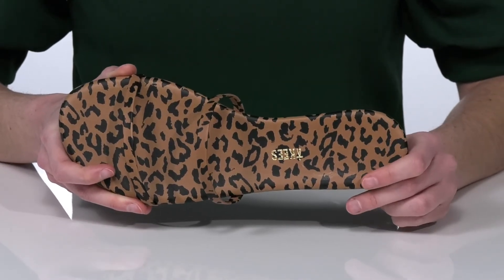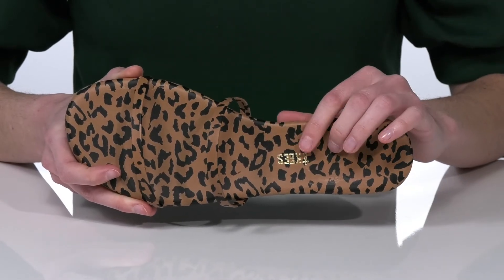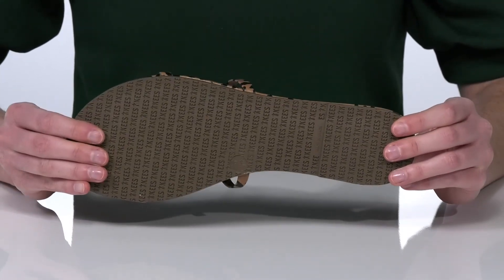The footbed is nicely cushioned for a comfortable wear. You've got the T-Keys logo at the bottom and on the grippy rubber outsole.